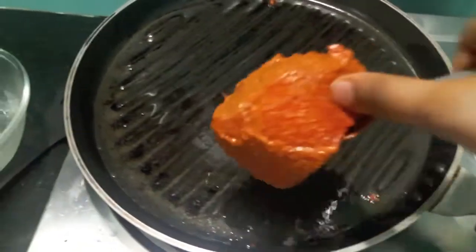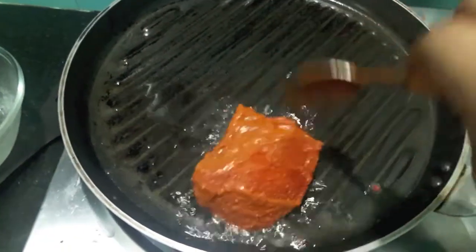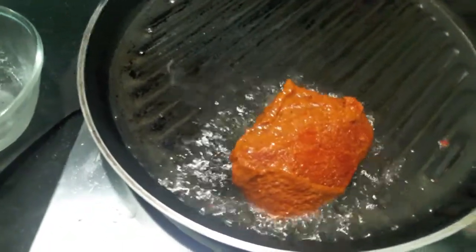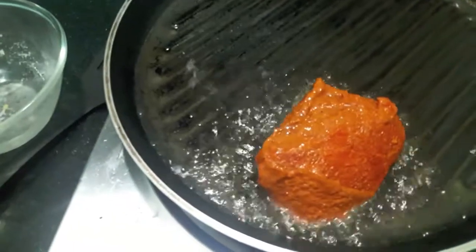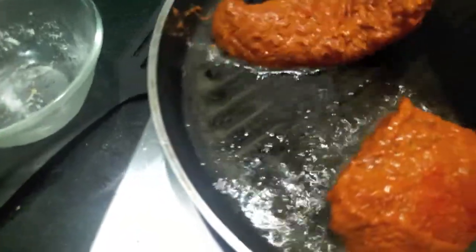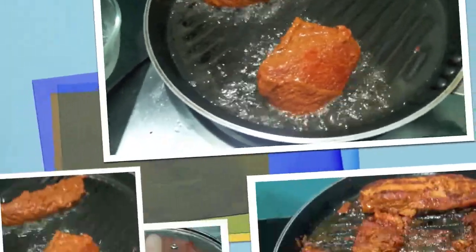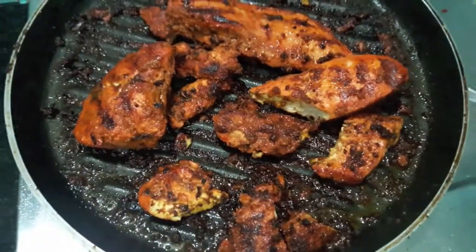I have heated up the oil. I will add the marinated chicken and cook till it is done. Cover it with a lid and let it cook. Our chicken is done.